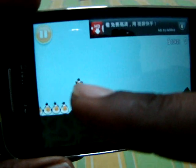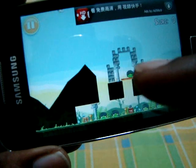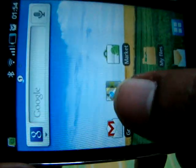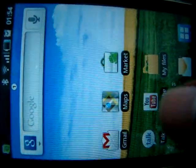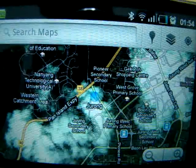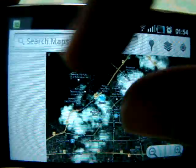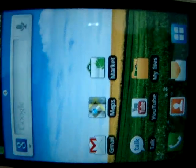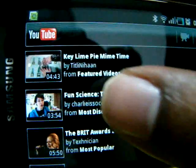Let me open some applications. I have some apps and games installed, so first let me open Angry Birds. Now let me minimize this and open another application — the Maps. Let me minimize that and then open some video on YouTube.